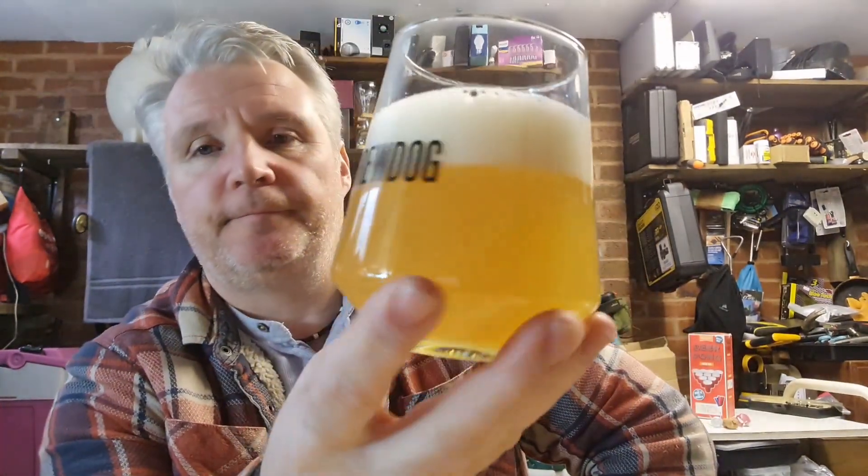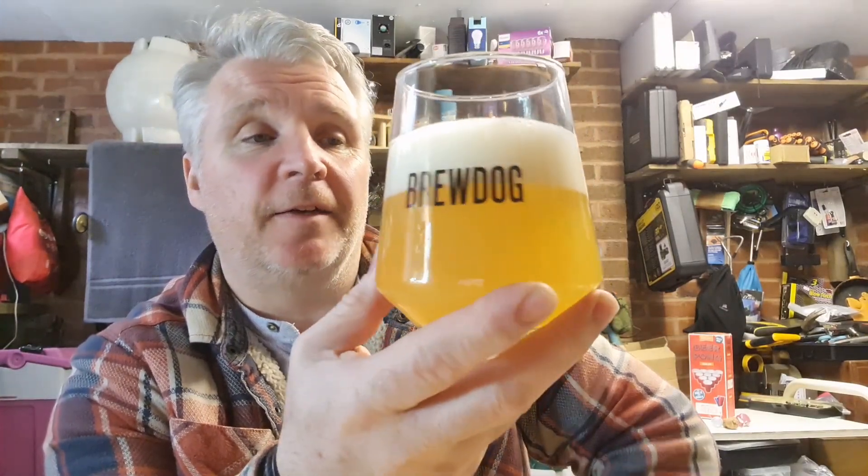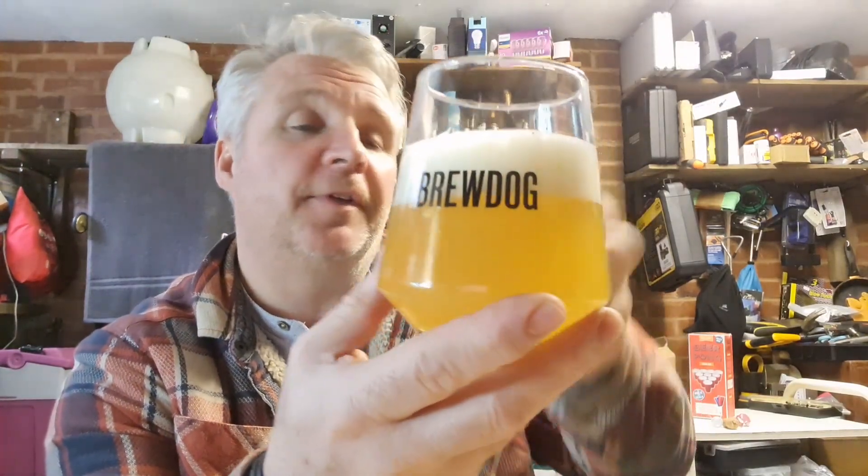Cloudy, as to be expected from a dipper. Decent enough head — you've got about almost two fingers there. It's solid, not like getting through that at all. Not quite what I'd call porridge but getting there.